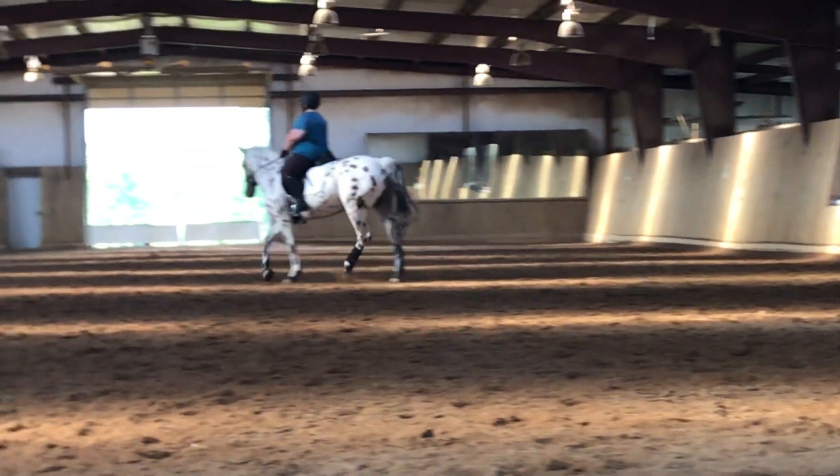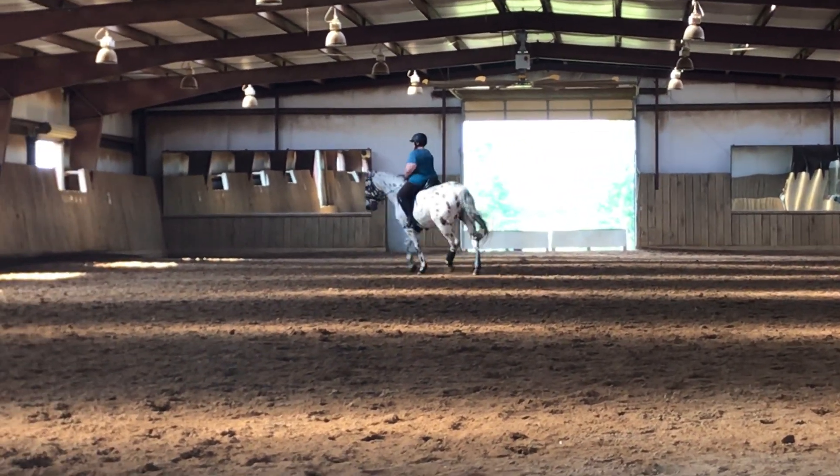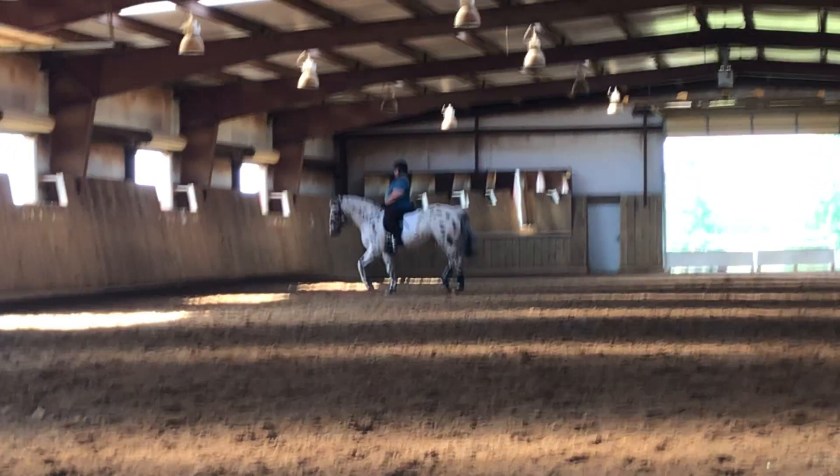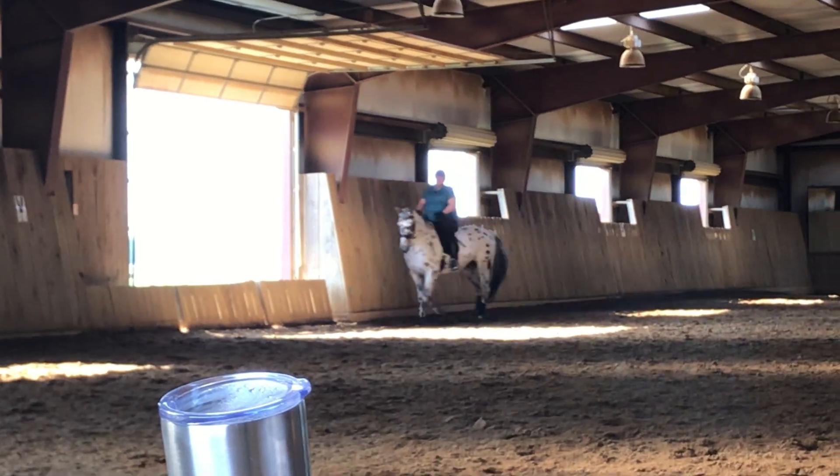Leg. Keep her forward. Sit back. Good. Make sure you should have gone straighter for two more strides to get your change of bend. That's important. That's a tough movement actually.